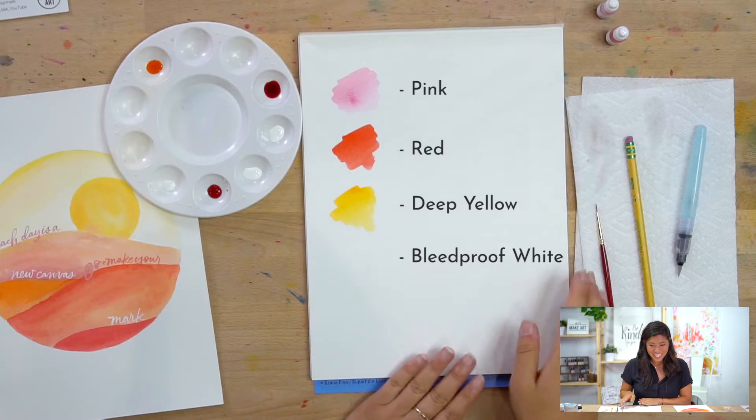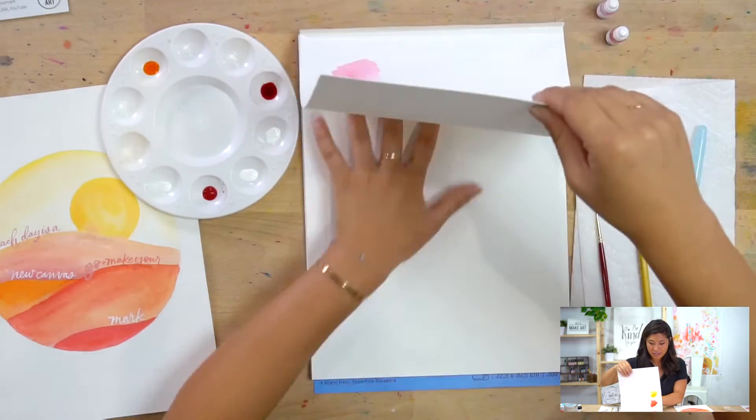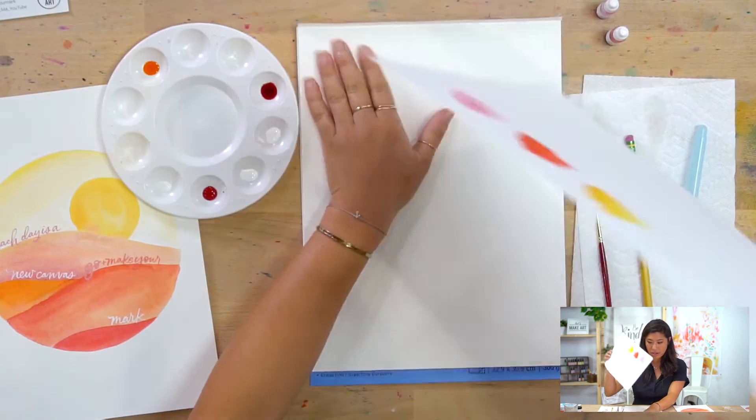It's bleed proof white — if you were to google 'ghost white' it might confuse people. So yes, bleed proof white. Those are the four colors, and our first step is to watercolor your sunset.